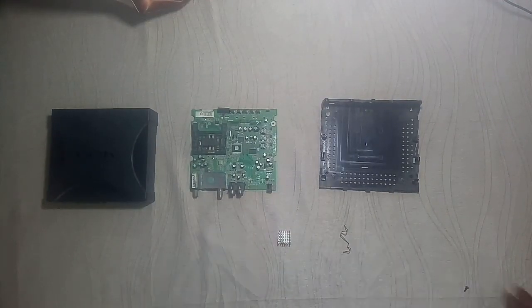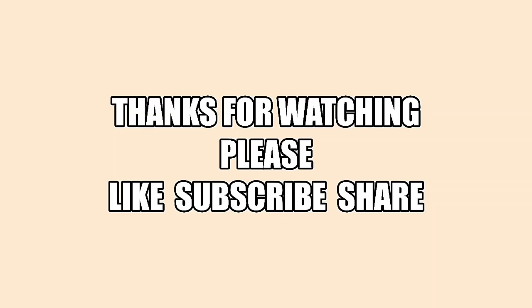Thank you for watching my video. Please like, leave a comment, and subscribe. Thank you.